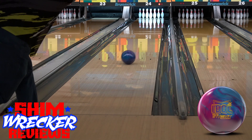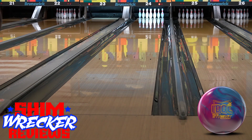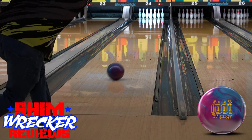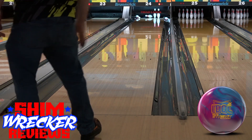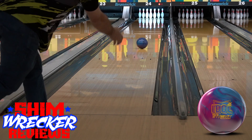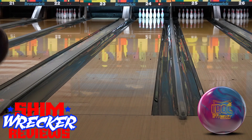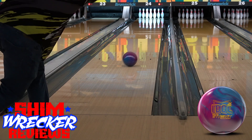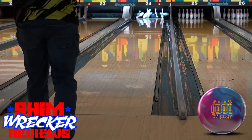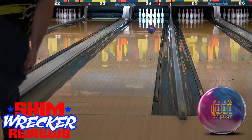This was the part that caught me out a little bit — the cover stock doesn't seem to be super duper responsive. It does still pick up and go on friction, but it's a smooth, rolly transition and not a very sharp and punchy one like what you might see from something like an Astrophysics or the new Rubicon UC2 that comes out later this week.